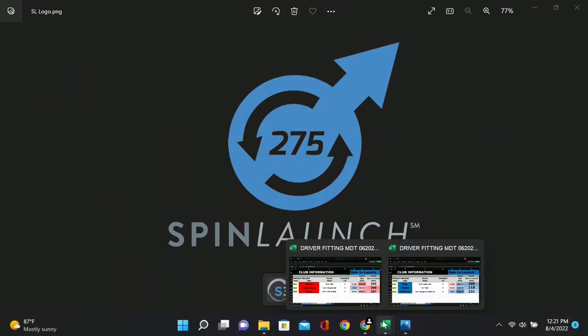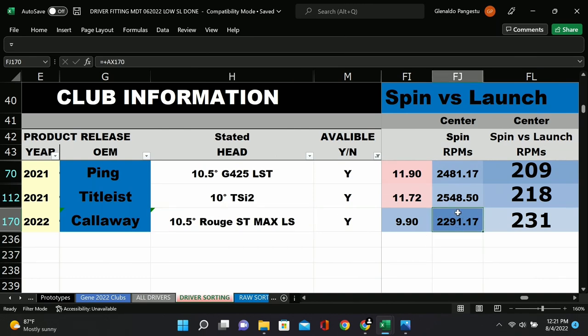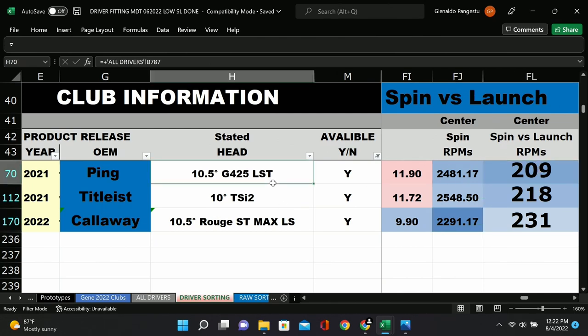Here are some low-spinning drivers. The lowest spinning one here is the Callaway ST Max LS at 2,200 RPMs — you'd think that's the lowest spinning driver out there. But it actually launches quite a bit lower than this Ping, almost two degrees lower. So in terms of spin per degree of launch, the Ping LST is actually the lowest — it's all designed for lower spin. These numbers at 95 miles per hour are going to be somewhere between 200 and 300, with 209 being our lowest.